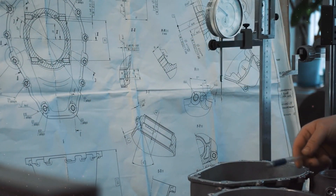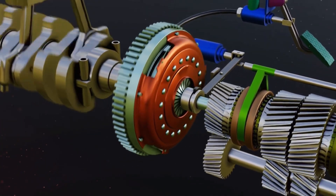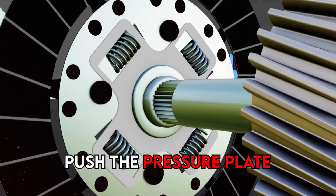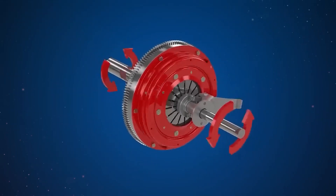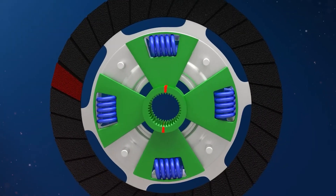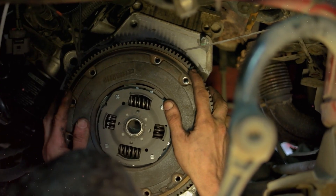In a car's clutch system, you've got a flywheel connected to the engine and a clutch plate connected to the transmission. When your foot is off the clutch pedal, springs push the pressure plate against the clutch disc, which presses against the flywheel — locking the engine to the transmission so they spin at the same speed. When you press the clutch pedal, a cable or hydraulic piston pushes on the release fork, disengaging the clutch.